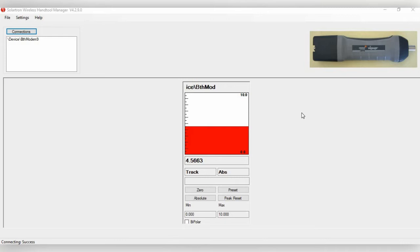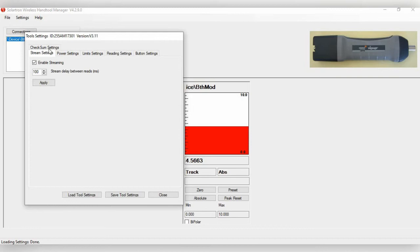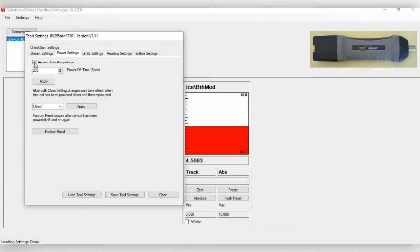To change the settings of the WiGauge, highlight the particular WiGauge, then click Settings and highlight Probe Settings. You'll see several tabs. The first is Stream Settings, which enables the WiGauge to continuously stream readings into the computer. If you turn this off, the WiGauge will only send a reading when you press a button. The next tab is Power Settings.